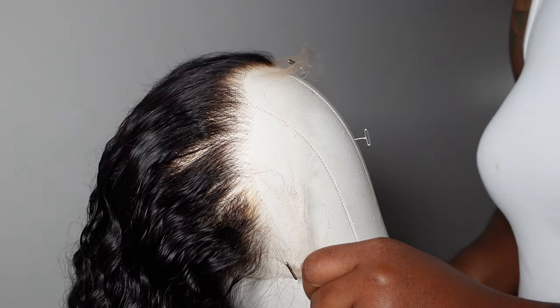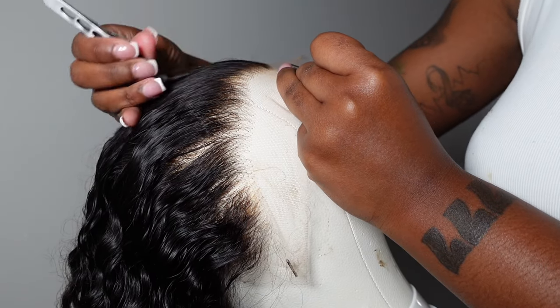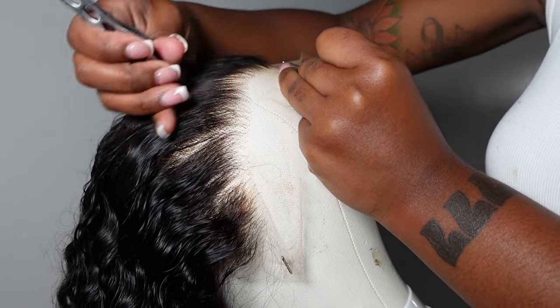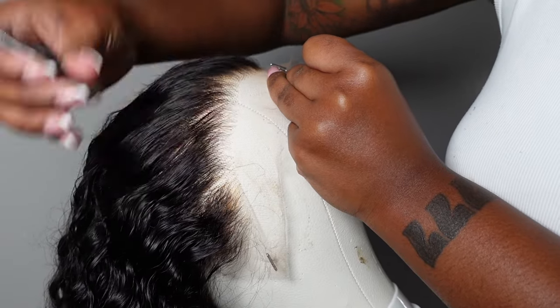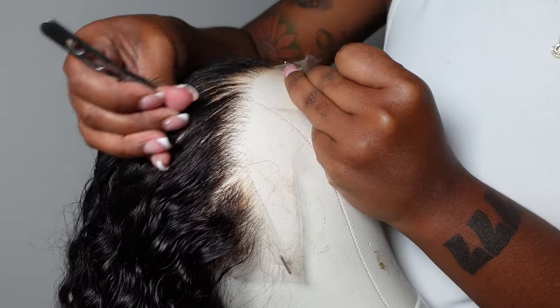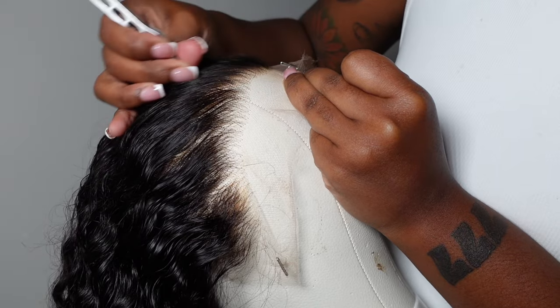Another thing — order a white wig head off of Amazon. I used to use the nude-colored wig cap heads, but get a white one. I'm telling you, it's going to change your life. Get this white dome head because it's going to make it easier — you're going to be able to see exactly what you're plucking and exactly where you need to pluck. It's not going to be a guessing game.